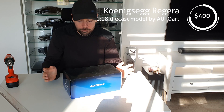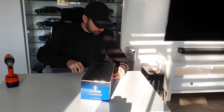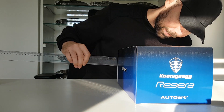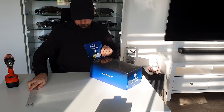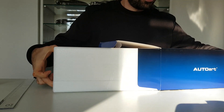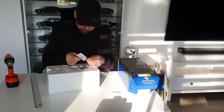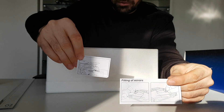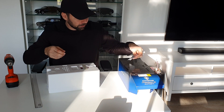The first thing I need to do is take it out of the box. As you know, I use this liner every time to protect the box. Let's take it out — wow! There's a small paper here explaining how you should attach the side mirrors.